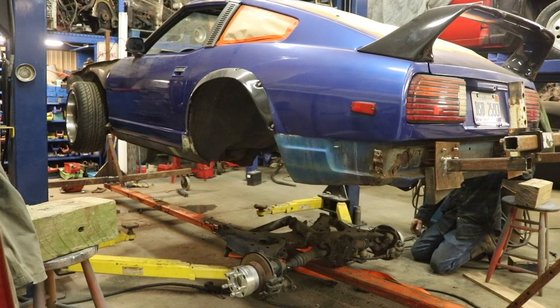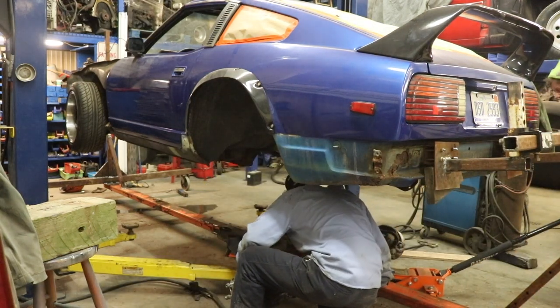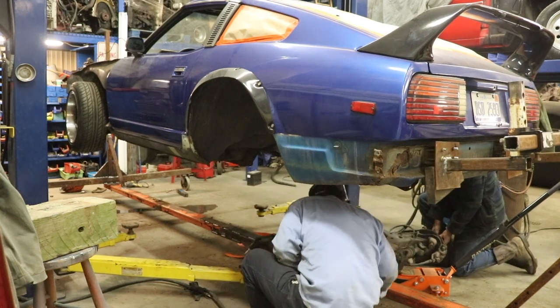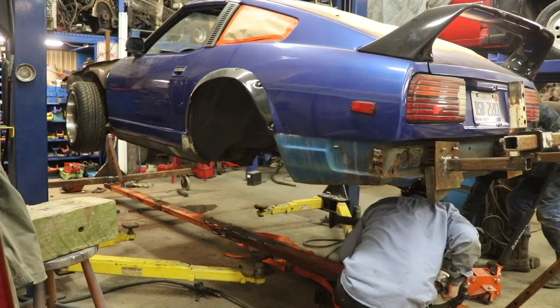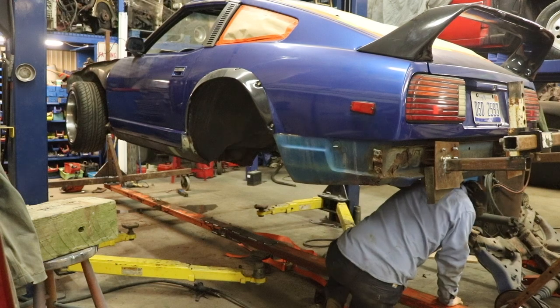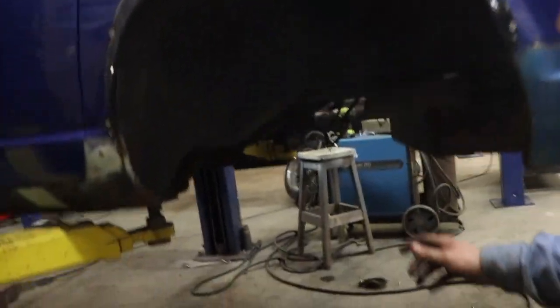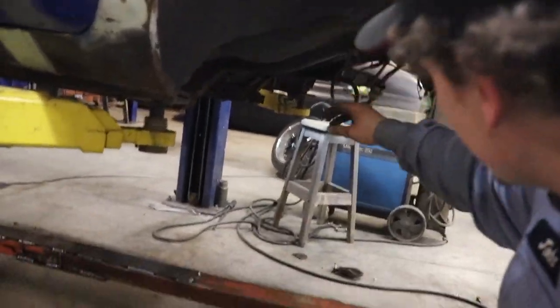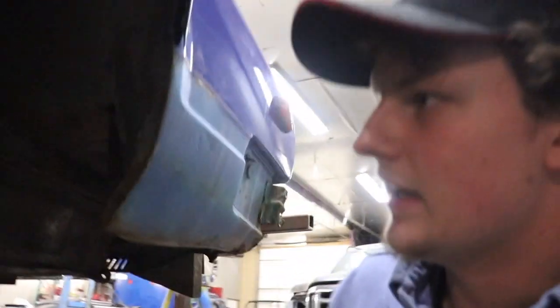We're going to get this gear out of there. We just got the subframe pulled out from underneath — we cut the brake lines, and then we ended up having to undo the rear diff mount, and then it was able to come down. So we got that off right now.